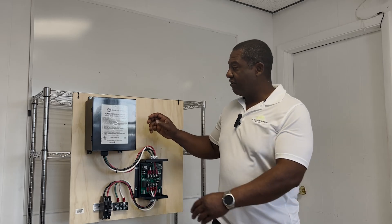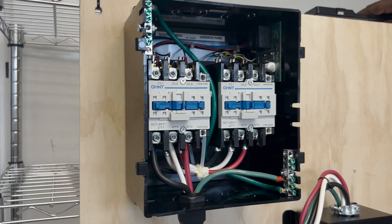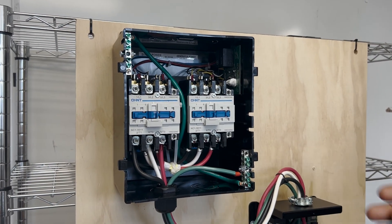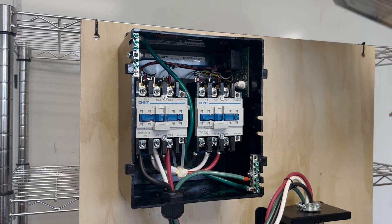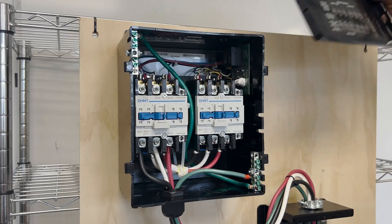All right, so I'll start with popping this cover off so you can see the guts. As I go through the wiring, it's pretty basic and pretty standard.